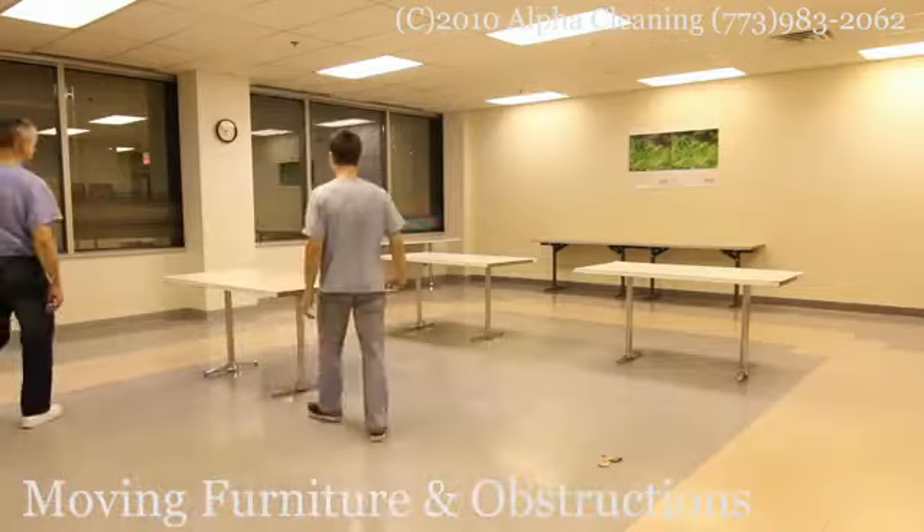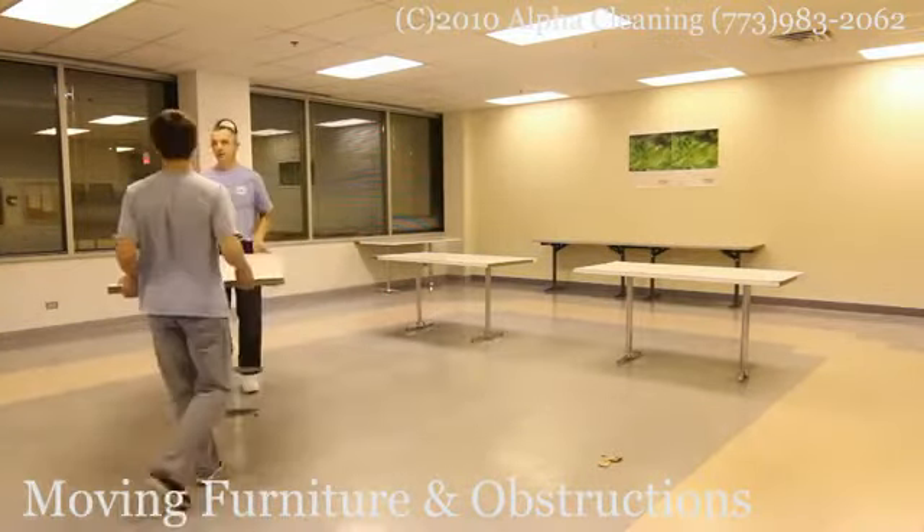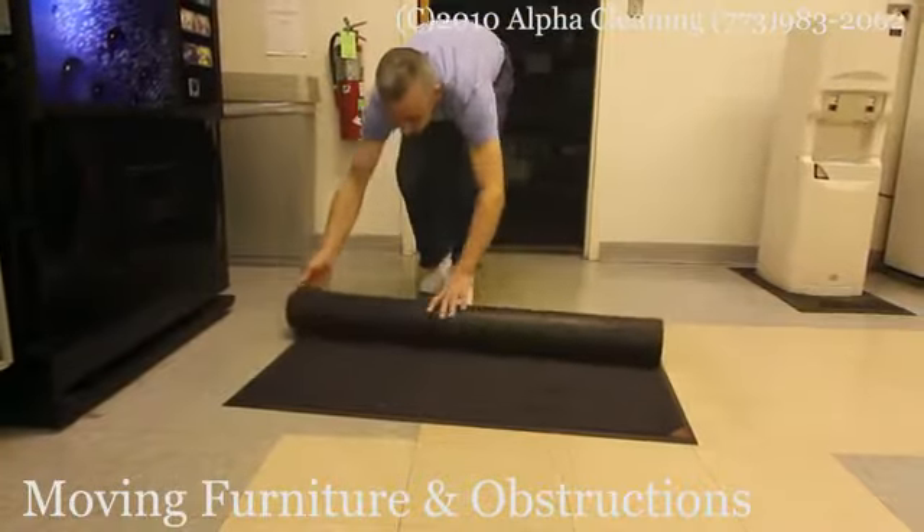First, all furniture and obstructions have to be moved, and depending on the agreement with the customer, this can be done by us or by the customer.